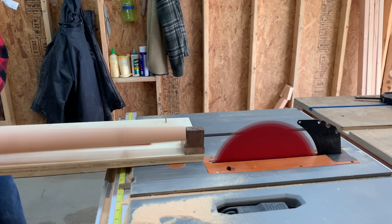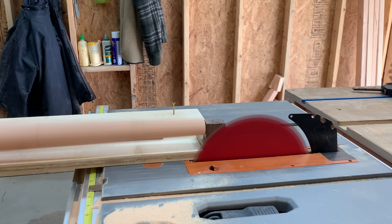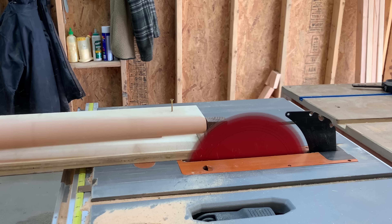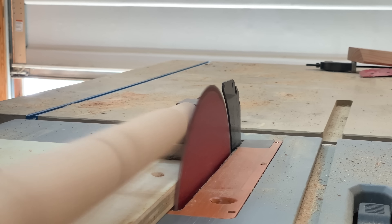I then grabbed my drill, spun up the leg, and started to turn this perfectly tapered leg.